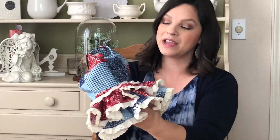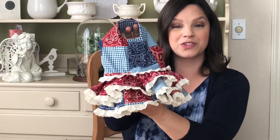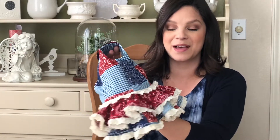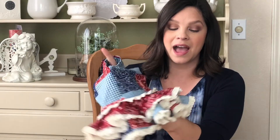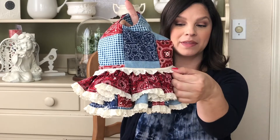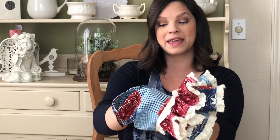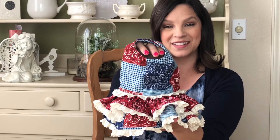Here is a cute little bandana print western rodeo-styled dress. These fabrics I also found at Hobby Lobby. I had some old lace border — kind of a ribbon — that I went ahead and put around the edges to make it extra frilly. And I think that Posey looks adorable in this one as well.